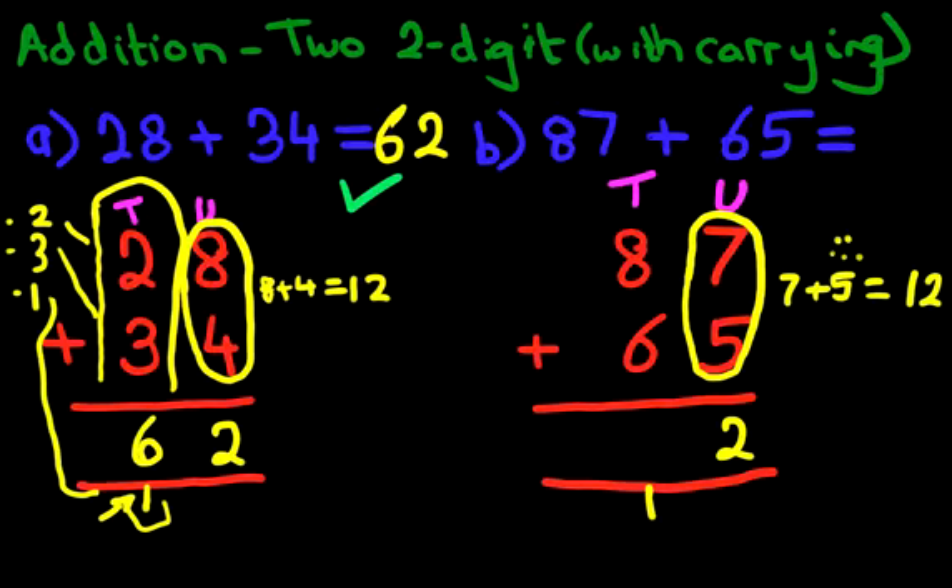Now we add the tens. In the tens we have 8, we've got 6, and we've got 1. There's the 8, there's the 6, and the 1 is the 1 carried over from here. 8 plus 6 is 14, plus 1 is 15. How do we write that down? We put 1 here and we put 5 here.